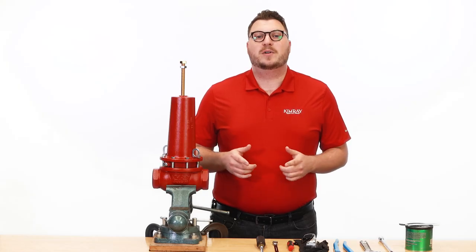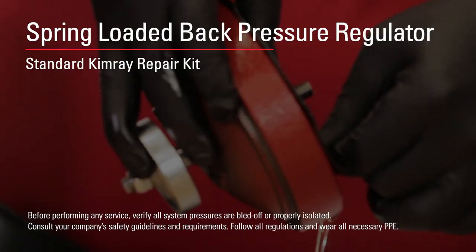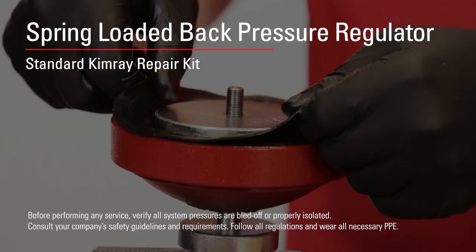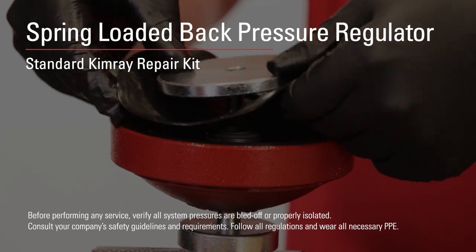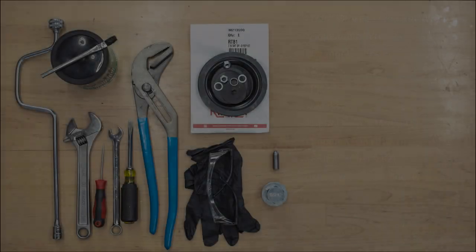In this video, I'm going to show you how to repair it. Here are the tools you'll need.